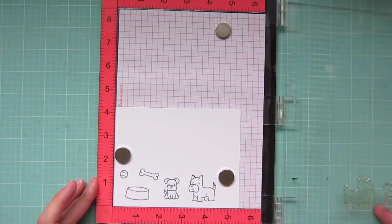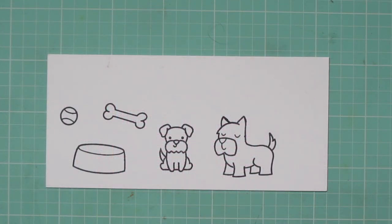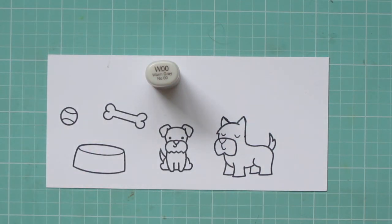I'm stamping out my images in Memento Tuxedo Black ink on some Copic-friendly cardstock, and I'll be coloring with my Copic markers today.